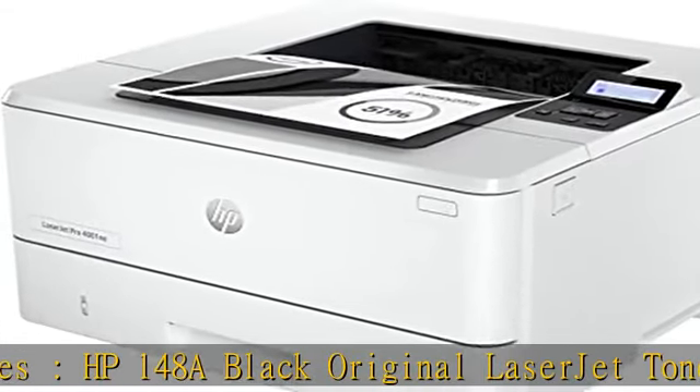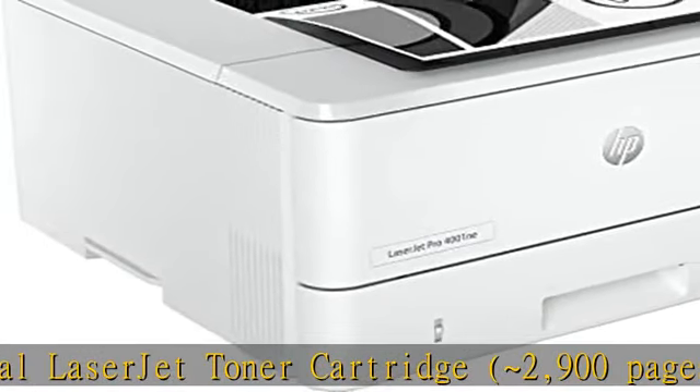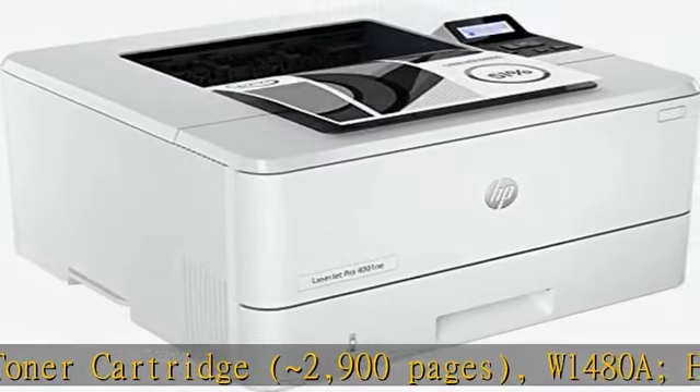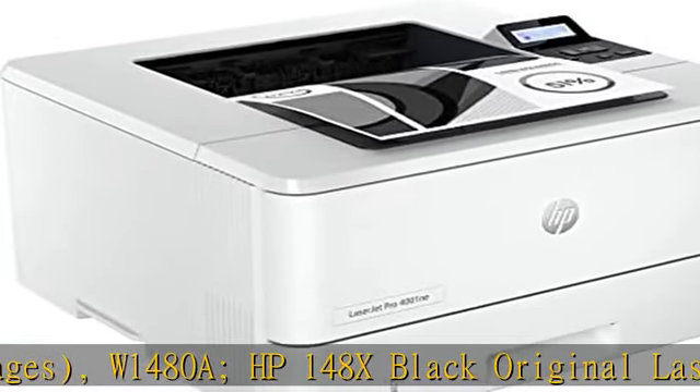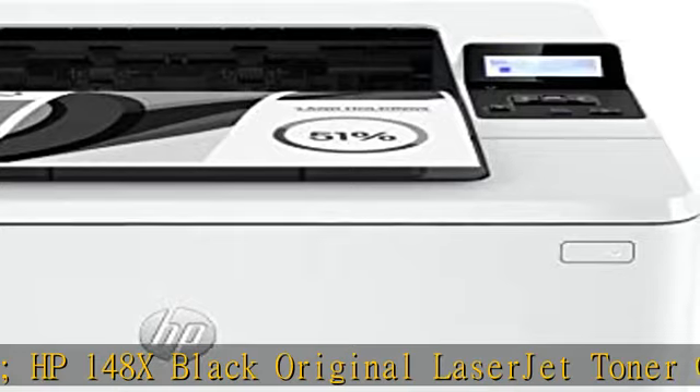W1480X. What's in the box: pre-installed HP Black Original LaserJet Toner Cartridge, Getting Started Guide, Support Flyer, Warranty Guide, Regulatory Flyer, Power Cord, USB Cable — AP and Wireless Only.